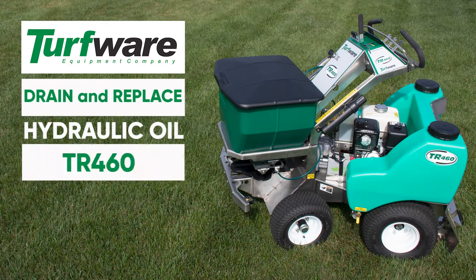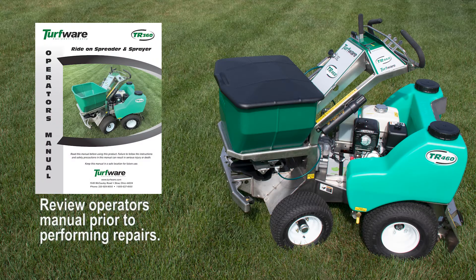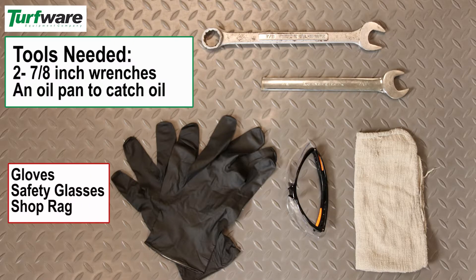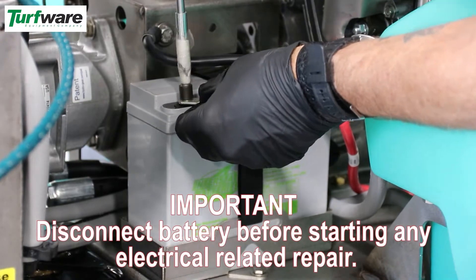Change hydraulic oil on a Turfware TR460. Review the operator's manual prior to performing repairs. Disconnect the battery before starting any electrical repair.